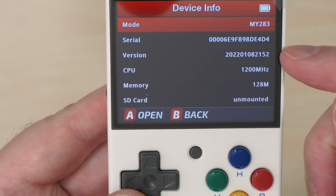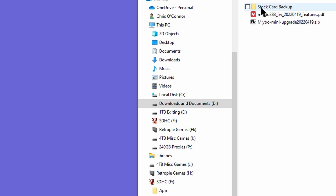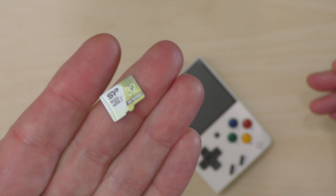As always, it's a good idea to back up your microSD card before making changes. I'm using a brand new Miu Mini and I've copied everything from the stock card to a folder on my computer. Since the stock card is a dodgy no-name card, I'm copying its contents to a card from a reputable brand — a 32GB card here, though I've found 128GB is the optimal size for all the ROMs I want. Whatever card size you use, make sure it is formatted as FAT32.